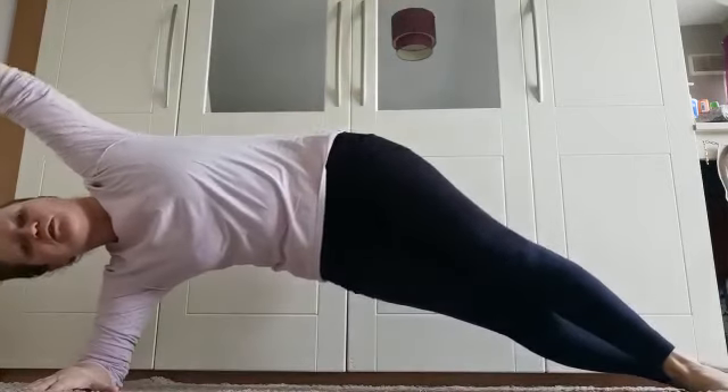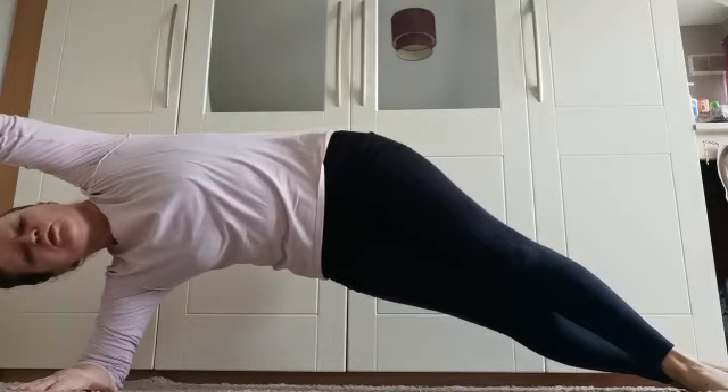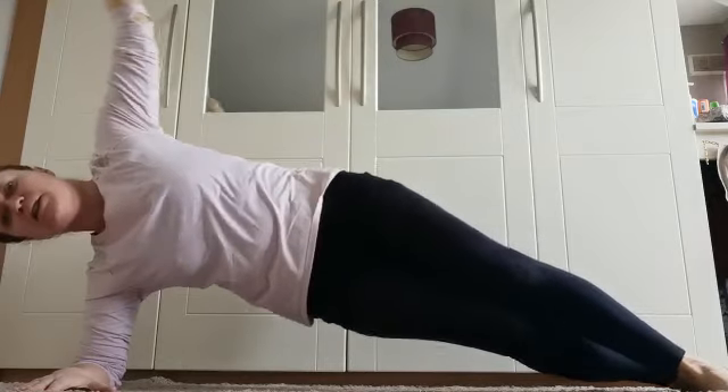Increase the intensity once more — extend the bottom leg. Keep a little bend in the knees, keep the hips pointing straight ahead. Take a nice long in breath and lift — five, four, three, two, one — and down.